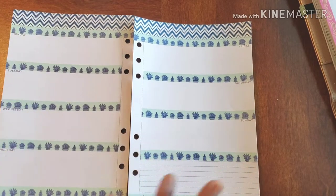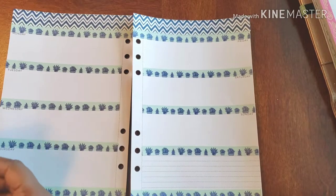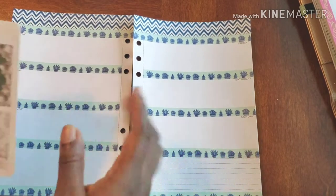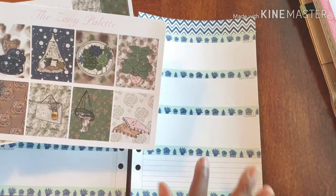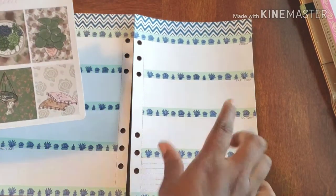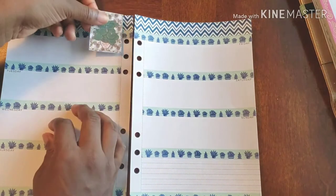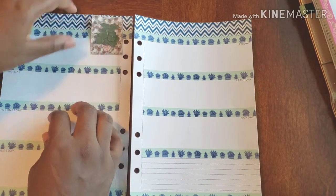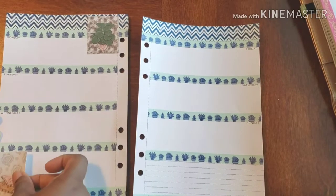I'm keeping it simple once again, but I am adding stickers this time. I'm keeping kind of a theme — you have the succulents and the plants here, and that's why I used this washi for that, so everything kind of works out and matches. There was definitely a method to my madness.